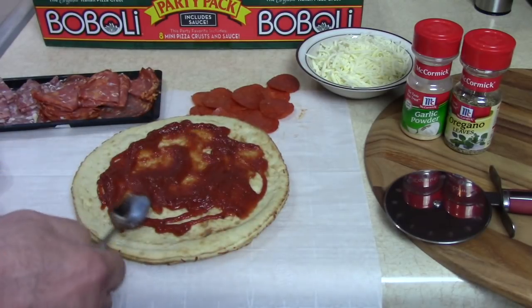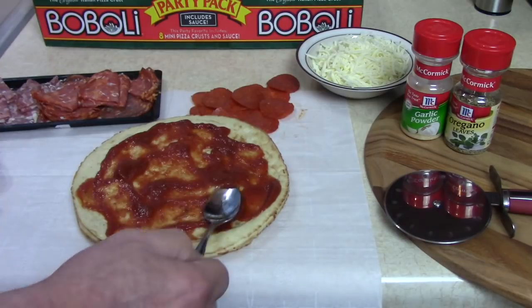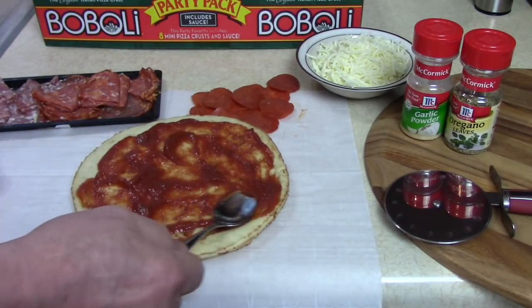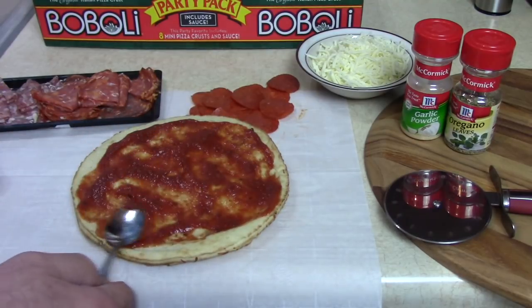I have my Goldwise pressure oven preheated to 450 degrees — it doesn't have to be cooked under pressure. You know that — you can put this in your regular kitchen oven, put it on the grill for 10 minutes.